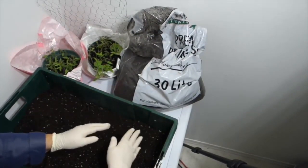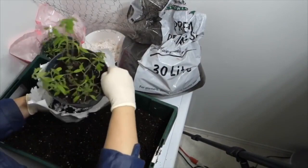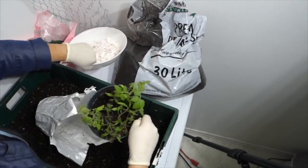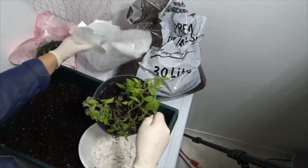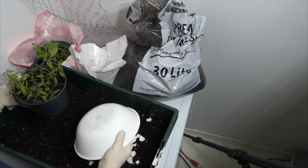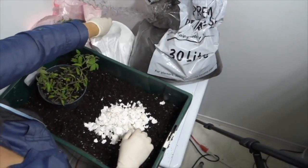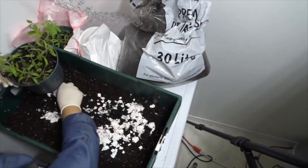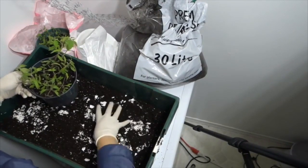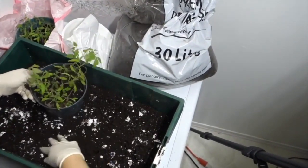Before transplanting the seedlings, I'm going to add some crushed eggshells. Eggshells are an excellent source of calcium and add an additional layer of nutrition to your soil. I'm going to mix them in with the existing soil to add that nutritional value for the plant. Whenever you use eggs, make sure to hold onto your eggshells.